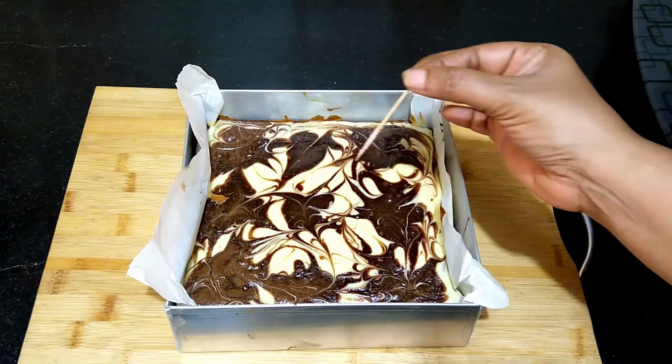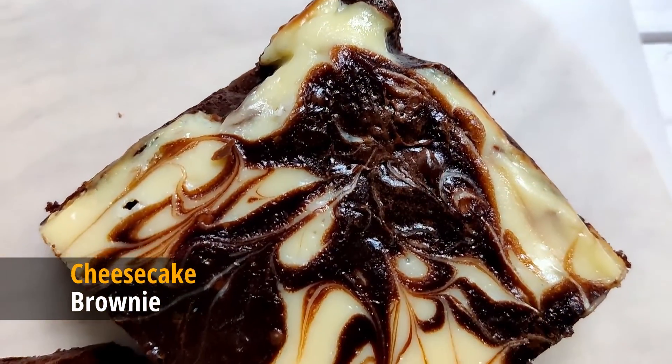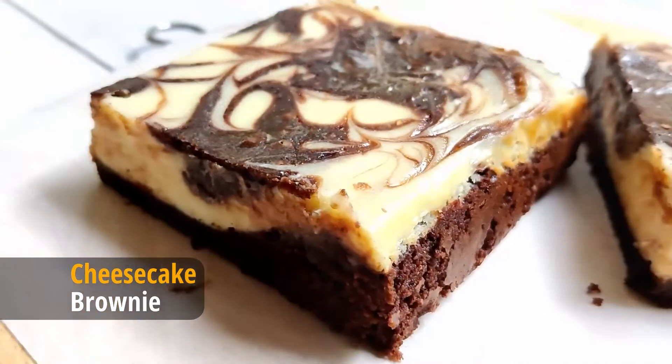It will continue to set as it cools down. The cheesecake brownie is ready! This can be stored in airtight containers in the refrigerator for up to one week. Do try this recipe and thanks for watching.